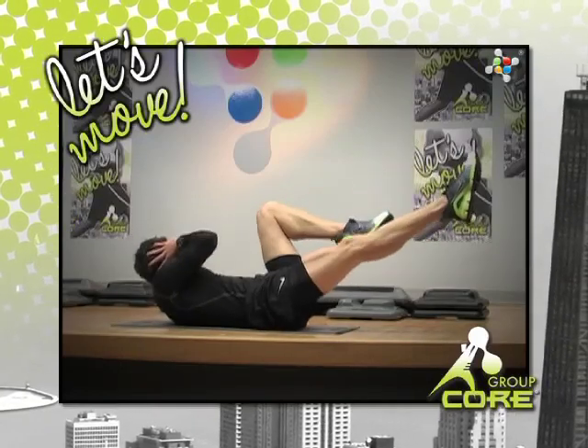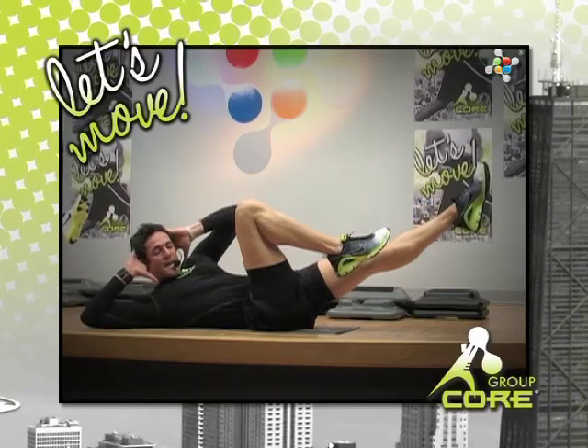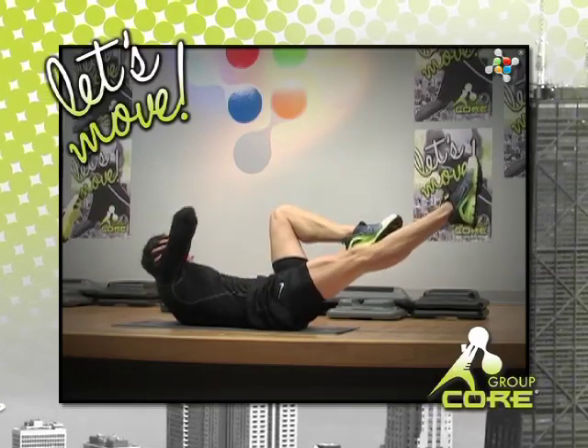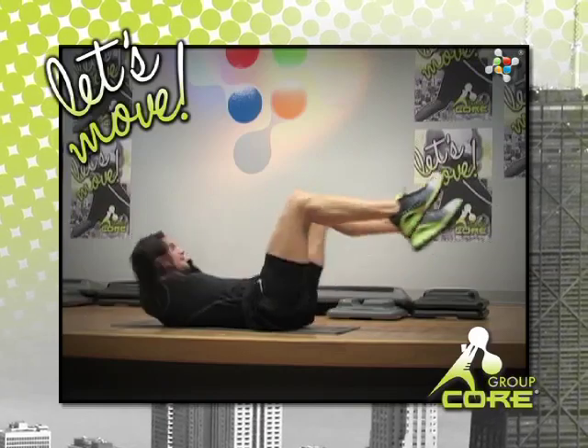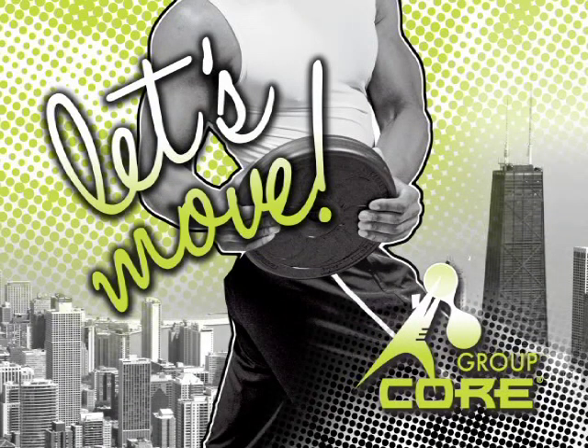Hold! Now whip it! Move ahead — keep your elbows right! Try to rotate your jaw! Move ahead! Lean with the shoulder! One more — it's not too late to whip it! Whip it good!